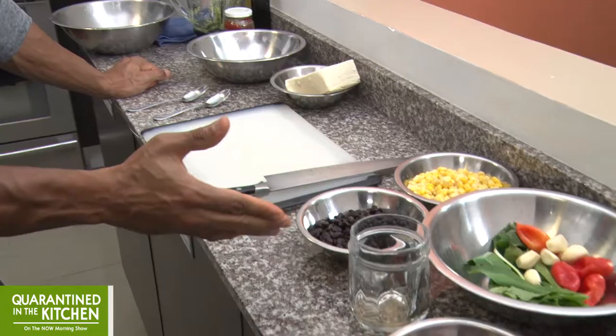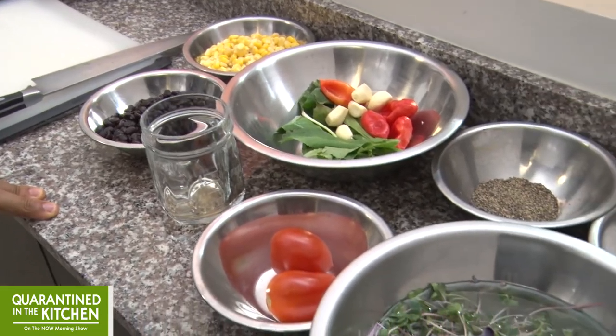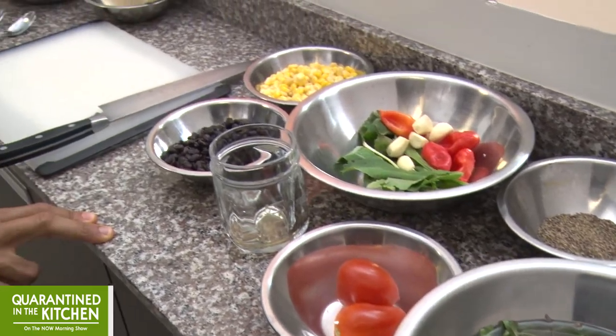So while our sauce is simmering away, we're going to work on the black bean and corn salsa. What we're going to need for that is obviously black beans and corn. We're going to need garlic, pimento, shadow bennie, salt, pepper, a little apple cider vinegar, and of course a little chili flakes.